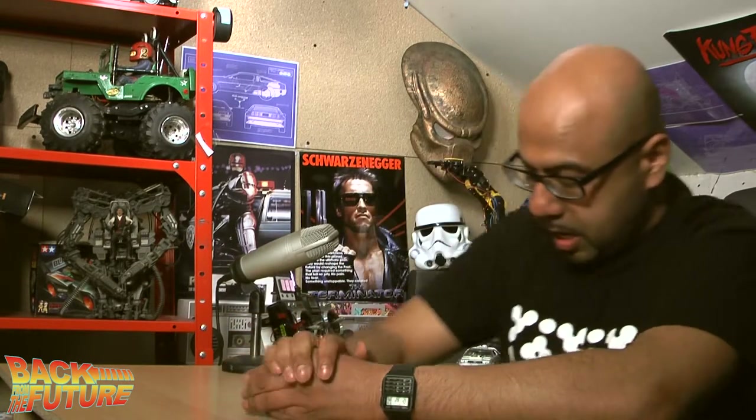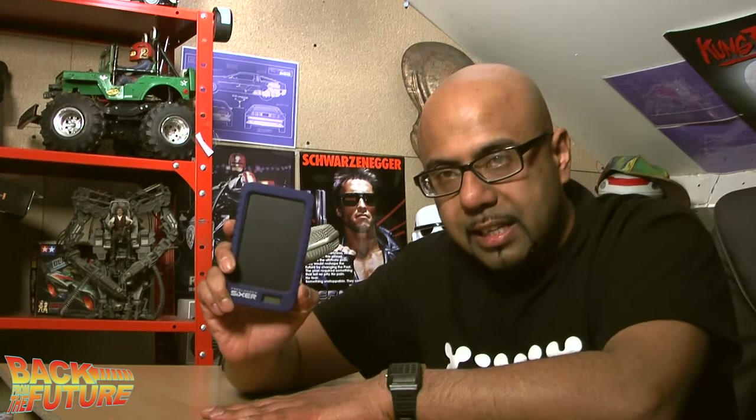Welcome to another episode of Back from the Future. Today we're reviewing the Freeloader Sixer — it's called Freeloader because it's a battery bank that has solar panels on it, so free electricity supposedly, and Sixer because it's a 6000 milliamp power bank.